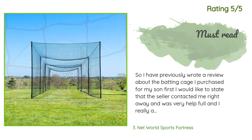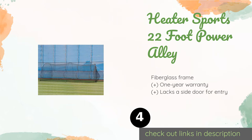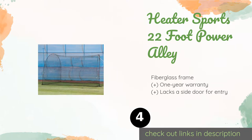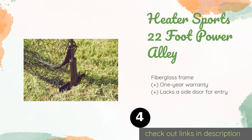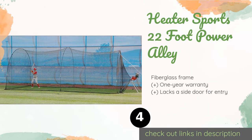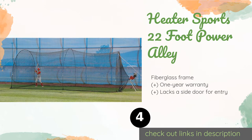The next one is the Heater Sports 22-foot Power Alley with a built-in harness for pitching machines. The Heater Sports 22-foot Power Alley is designed to give hitters a comprehensive experience in a confined space. The small gap size in the poly nylon netting also makes it ideal for golfers.